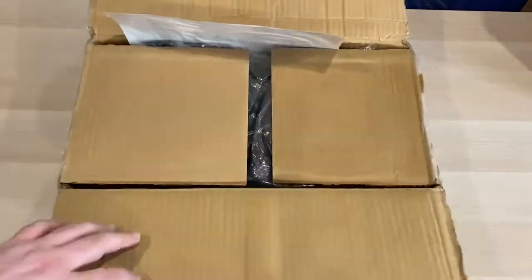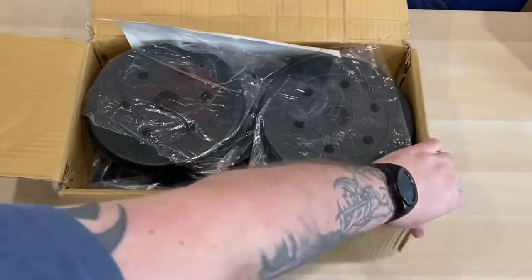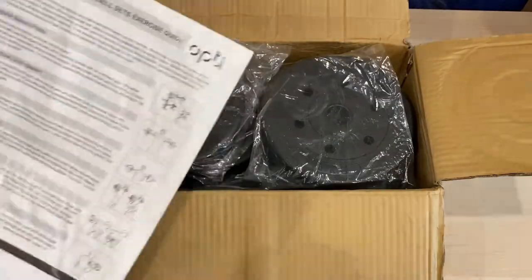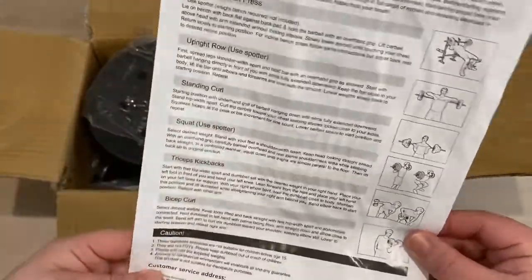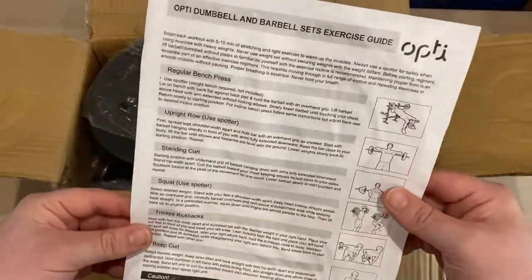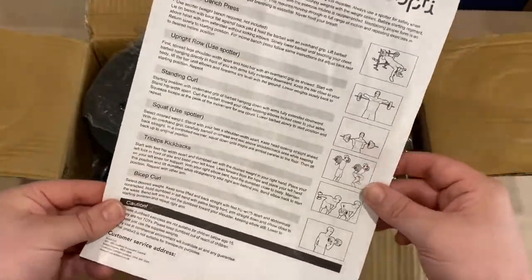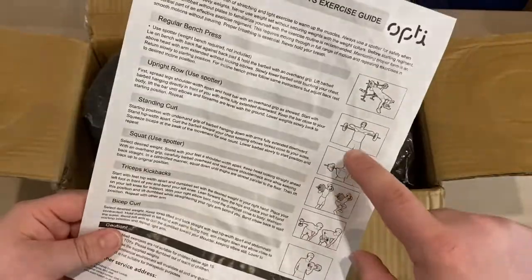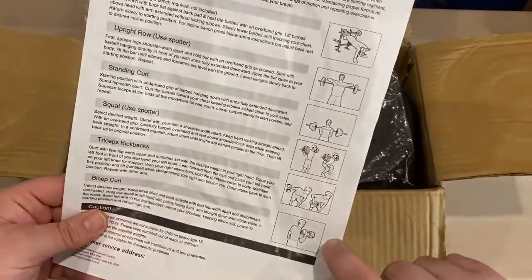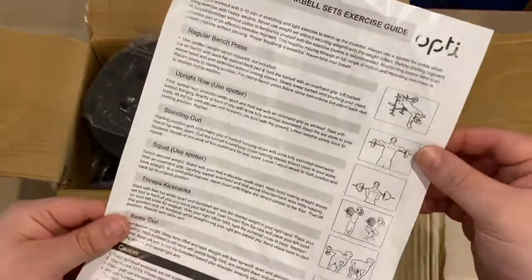OK, so that was surprisingly easy to get into, not really that well packaged up, but let's just see what we've got in here. We've got a couple of fact sheets with some exercises that you can use with the actual set itself, so for less experienced people this would probably come in quite handy — you've got standing curl, upright row, bench press obviously if you've got a bench, bicep curls as well. So that's pretty good to see, some useful information in there rather than it just being the weights itself.